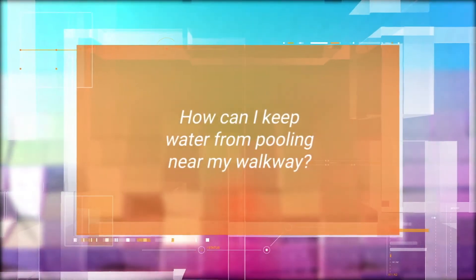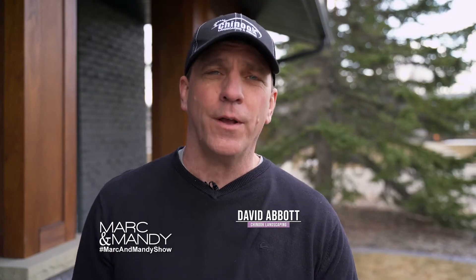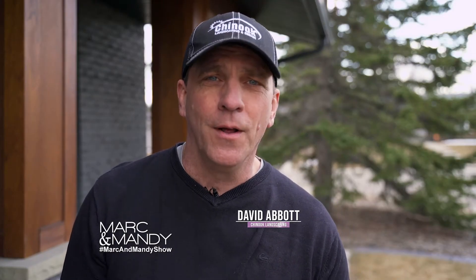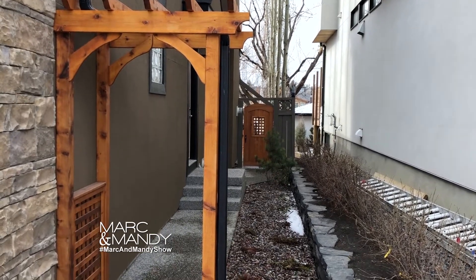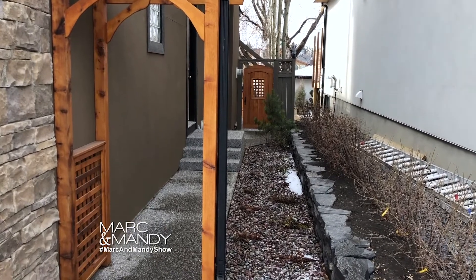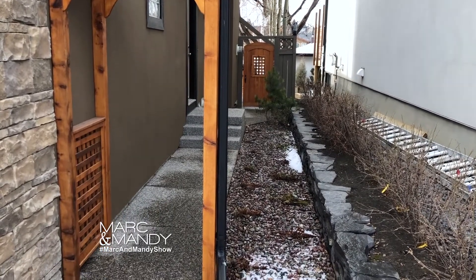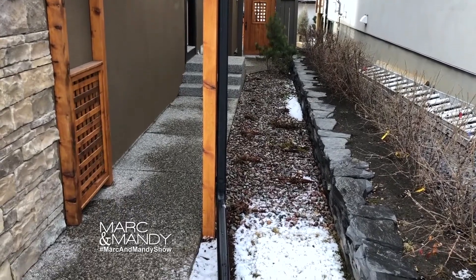How can I keep water from pooling near my walkway? A good way to divert water away from your walkway is to use a simple arbor. An arbor is a wood structure that straddles the walkway and avoids water draining onto it. What we do is run a drain pipe down the arbor, over top the arbor, and down the other side — and that way you divert water away from your walkway.